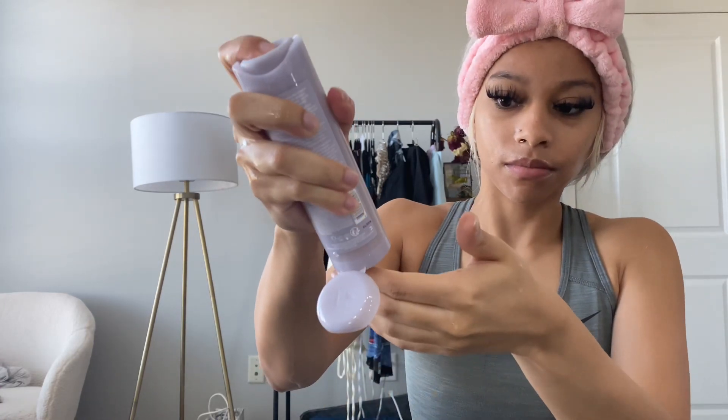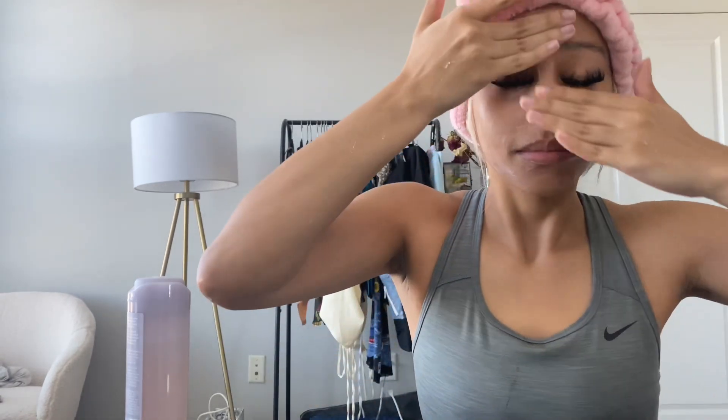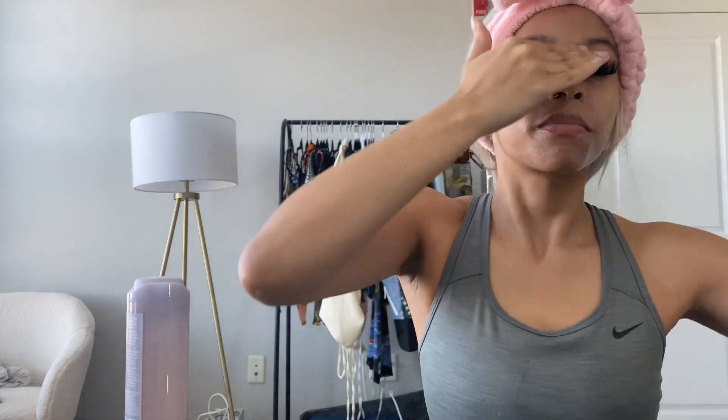Here I'm following the instructions on the website to massage in a circular motion with your fingertips. I was taken a little aback because I was expecting more of a lather, but apparently it's not meant to lather that much and you're supposed to use it on dry skin. Being that I'm doing this on a bare face and not actually removing makeup, I don't think adding water beforehand had much of an impact on the efficiency.